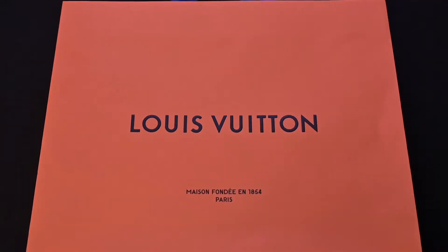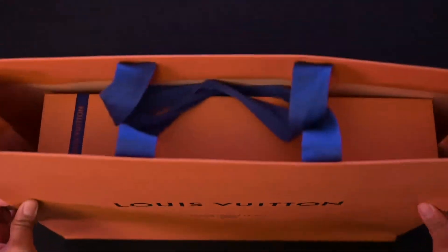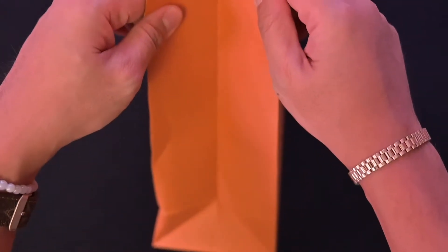Hey, it's Chi! Back with another unboxing — this time the iconic orange Louis Vuitton bag that I purchased a few months ago in Portland.